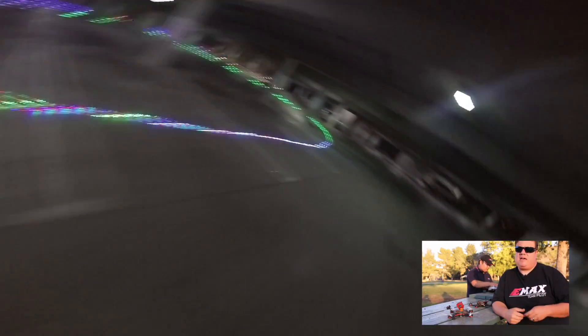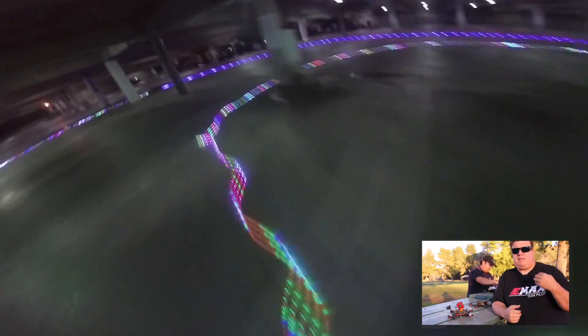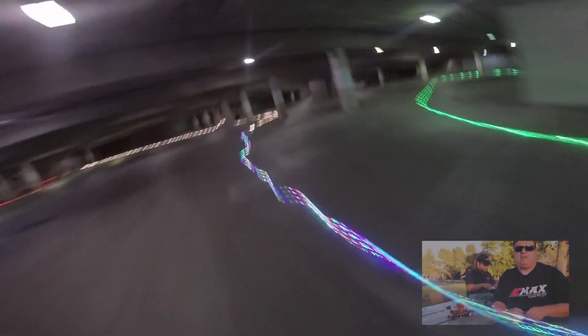With the RS2205S, I have the confidence now to even push my flying further and further, and be able to hit those gaps even harder.